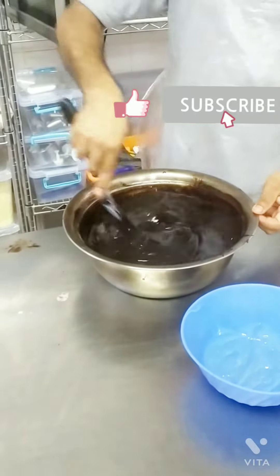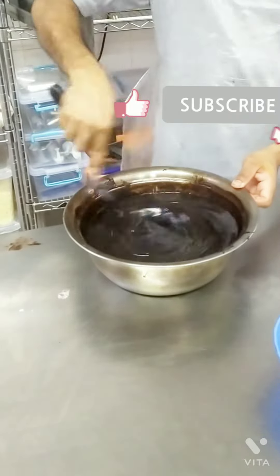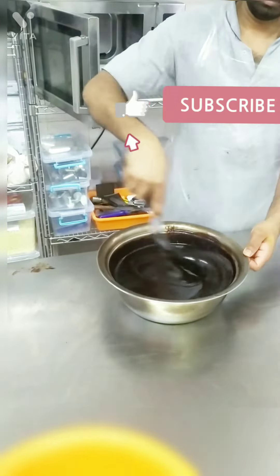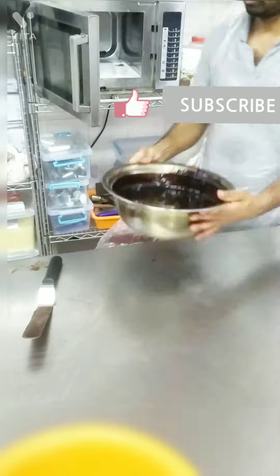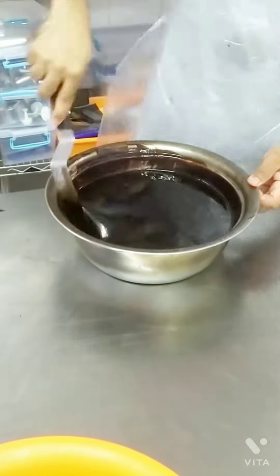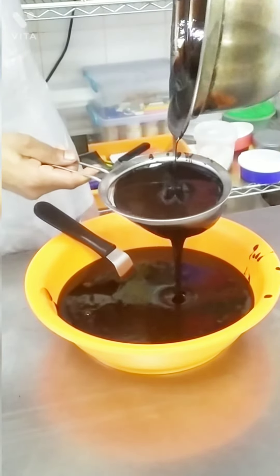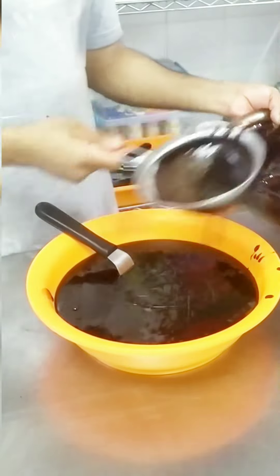Now we will add jelly. We will add the icing and mix the jelly. Let's mix the jelly and mix it up. Thanks for watching!